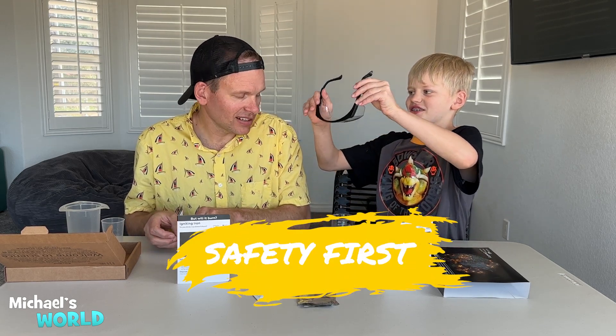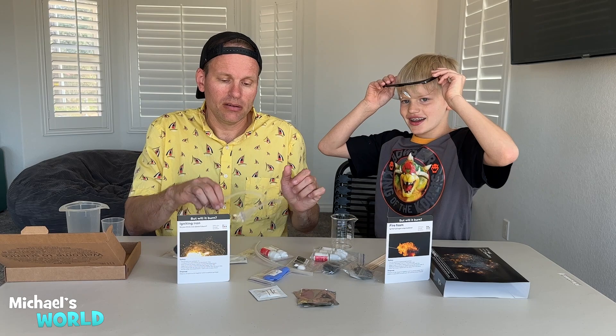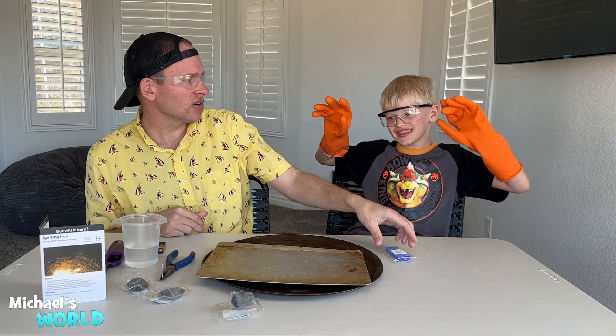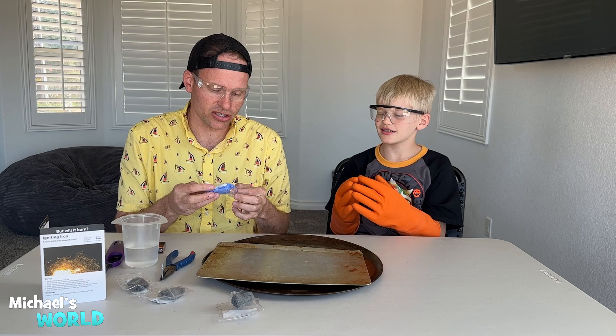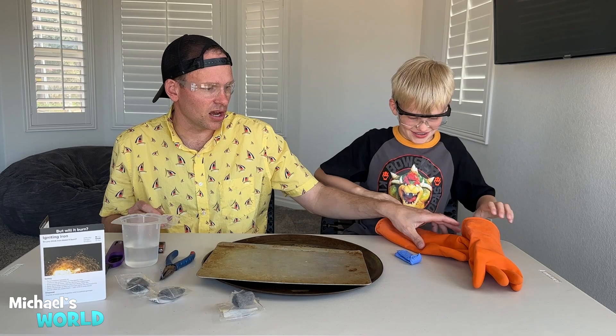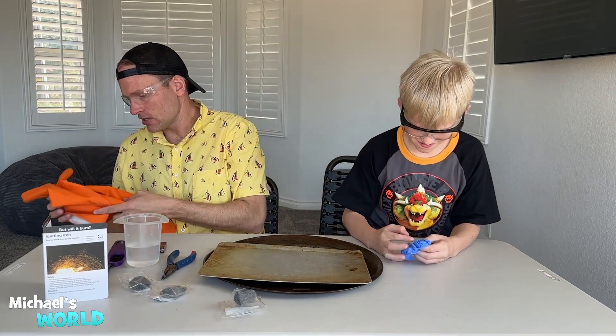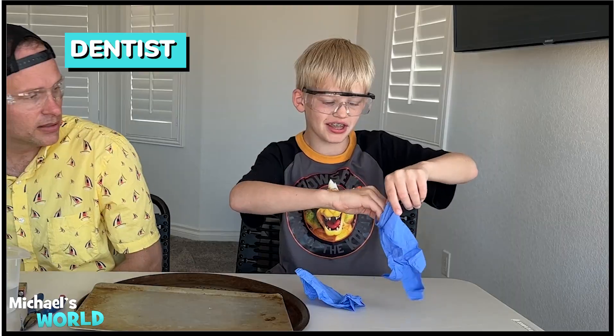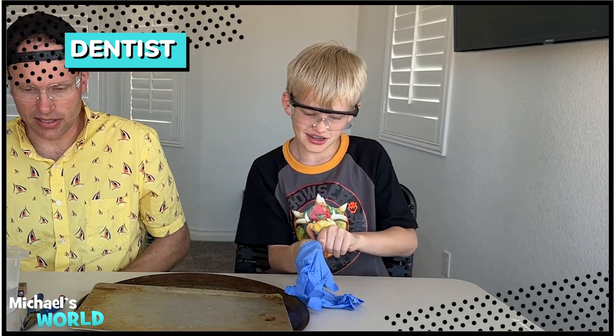Safety first, of course. We have to look nerdy and more scientific. Let's get these on — I'm a scientist. First things first, we always have to be safe, so we're wearing goggles and gloves. Oh, you got the adult size gloves. The kit does come with small gloves — these are your size, Michael, do you want to wear these? I'll use these in the second experiment. I'm gonna be like a dentist.